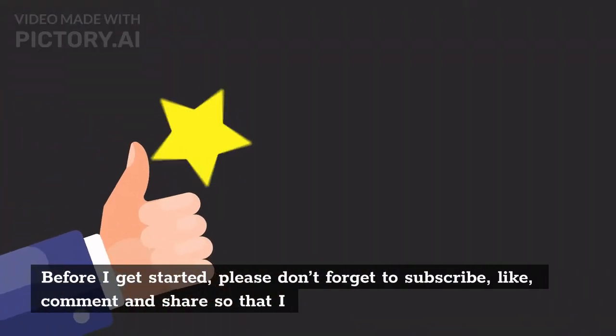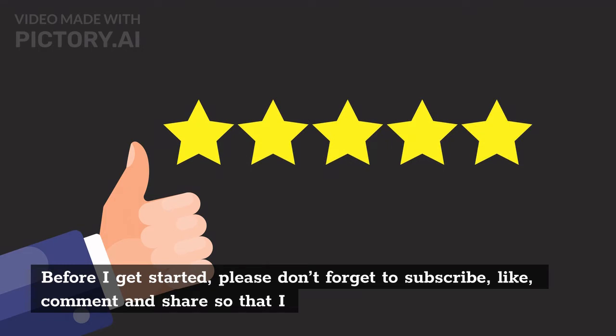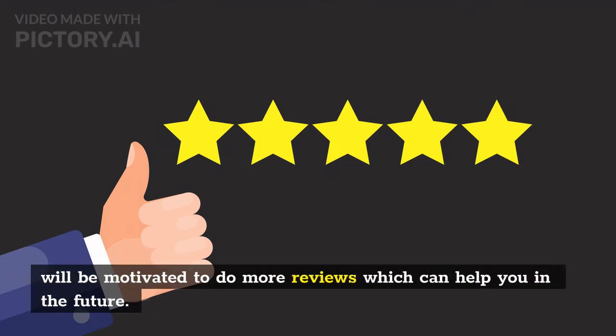Before I get started, please don't forget to subscribe, like, comment, and share so that I will be motivated to do more reviews which can help you in the future.